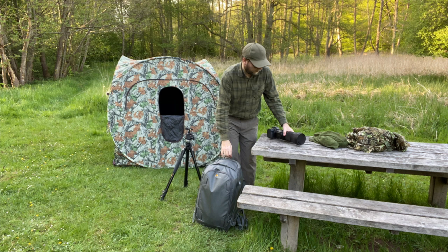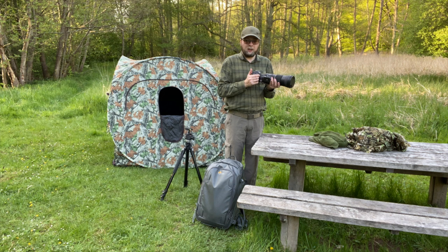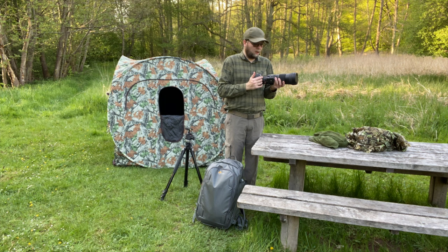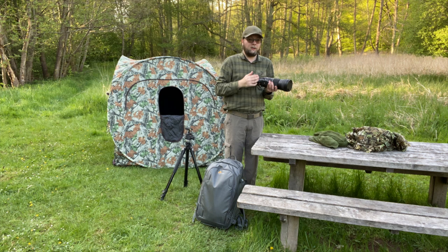I'm also using a Canon EOS R, which is my really good camera body. I really like this one because it can be put on silent mode without disturbing the animals. I'm also using a Sigma 150-600 millimeter lens, along with a 1.4x teleconverter. It's a really nice setup because you can walk around without disturbing the animals — you can shoulder the whole thing and walk very slowly and very quietly.